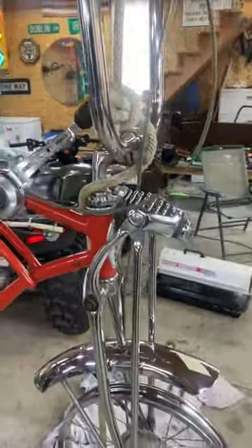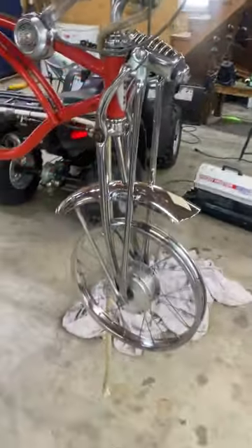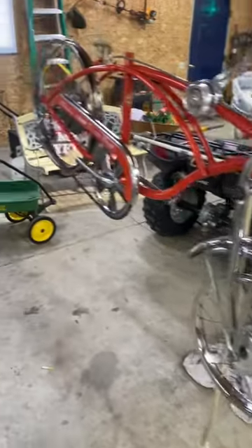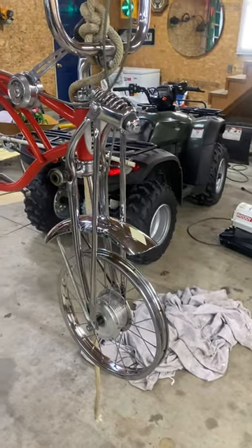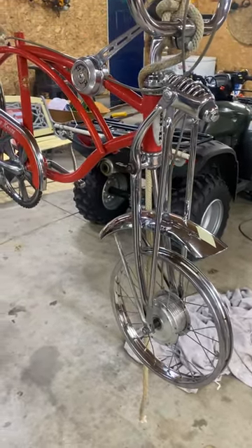It will be for sale. There will be non-original tires on it — I do have the original tires and they will go with the bike, but they're pretty rough.